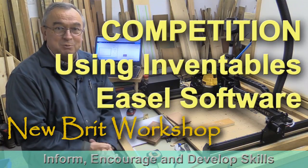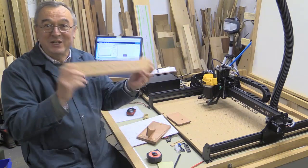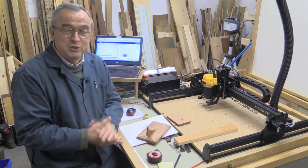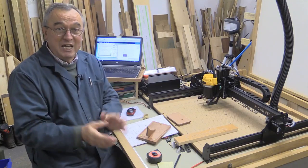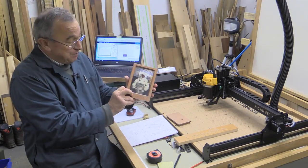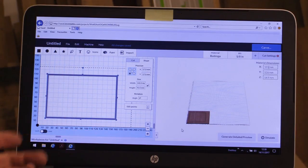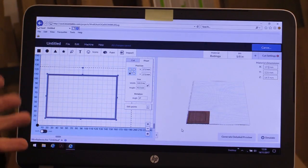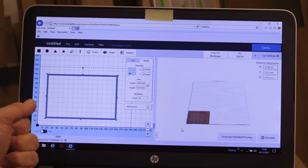Hello, my name is Peter Parfitt. Welcome to Newbrit Workshop and it's competition time. You know it is because it's written in a tablet of MDF. Now if you've been watching my videos, you'll know a bit about this already. Inventables and I have joined forces to challenge you to produce a short video about how you go about making a picture frame like this using Easel. Easel is the free application available through the Inventables website that you can use as the complete CAD CAM package to control your X-Carve machine.